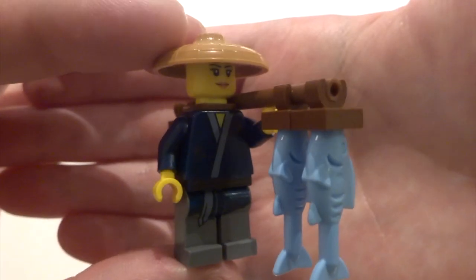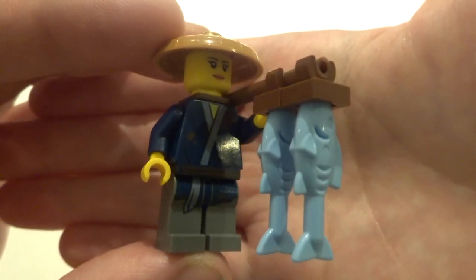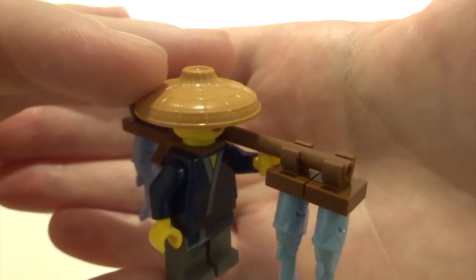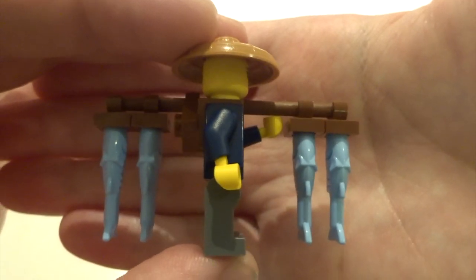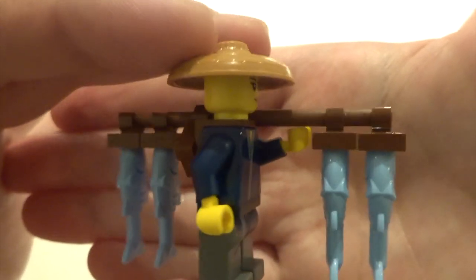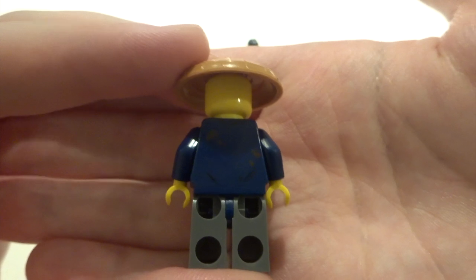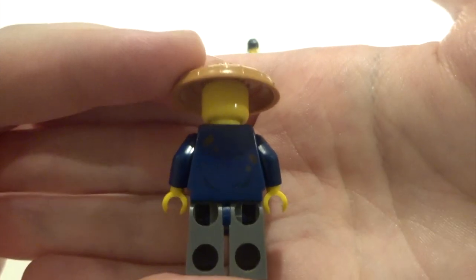Next up we've got Runja. She's got an awesome figure with some torso and leg printing working really well together. She's got a very nice hat like Master Wu but in a nice sandy orange color. She's got this really nifty accessory that makes it look like she's carrying some fish on a pole. The pole is just strapped to her back but it creates a really nice effect. She still has back printing once you remove her big accessory.